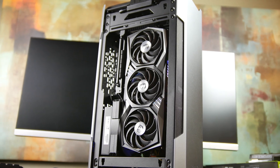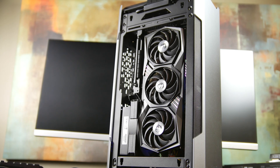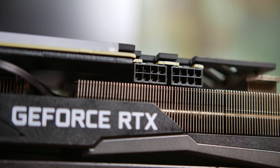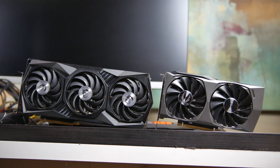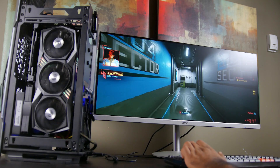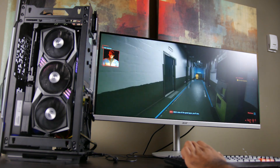With the Gaming X Trio, MSI has beefed up the RTX 3060 to the max. You actually need two 8-pin power connections to power the GPU, and in combination with the Tri-Frozr 2 as well as the Torx Fan 4.0 system, you probably have the largest heatsink and fan combination you're going to find on an RTX card in this category. This means that if you're planning on overclocking the 3060, this is probably an ideal card to get, not to mention the acoustic benefits of having a larger heatsink and more fans to cool your GPU.